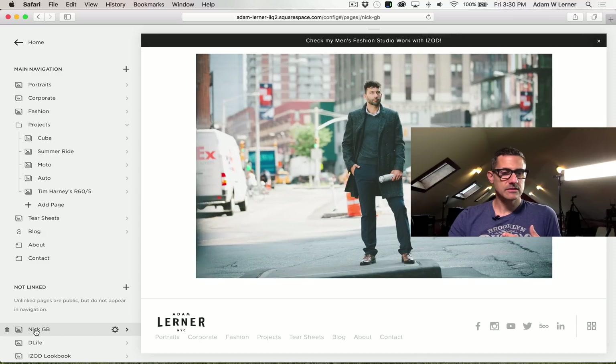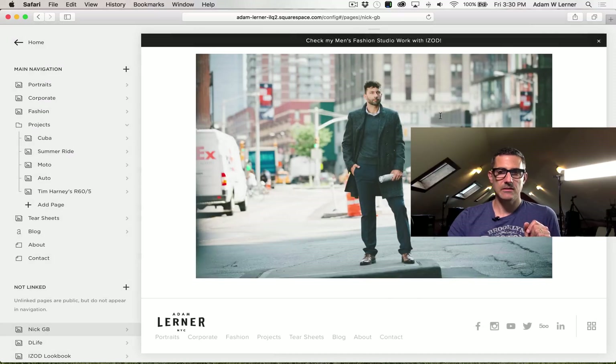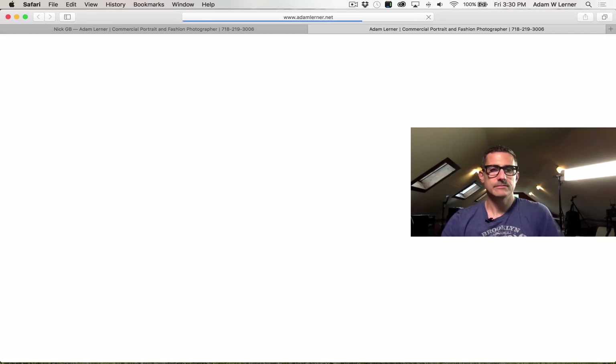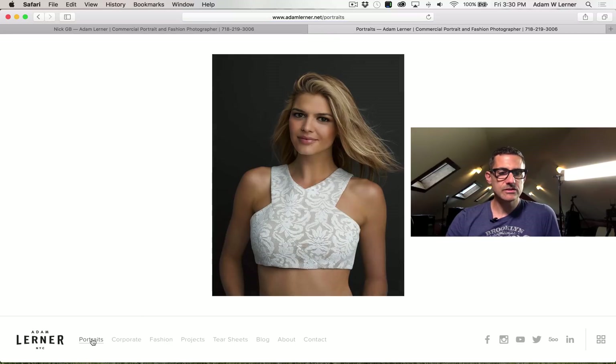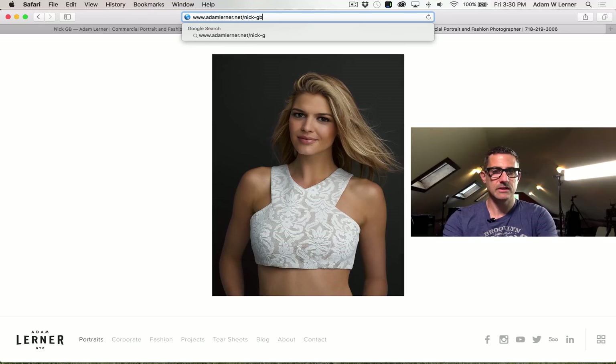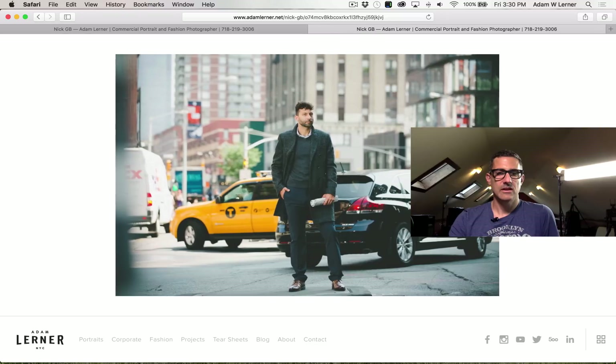We've got all the images up there and we go back to Pages. The gallery is called Nick GB, and the URL is going to be nick-gb. Now we're going to go to my website — and you can see there is no nick-gb gallery in the navigation. It doesn't exist there. However, it does exist — if we go back up and type in nick-gb in the URL, boom, here we go. We have the shots right there.